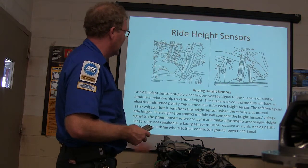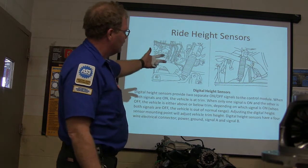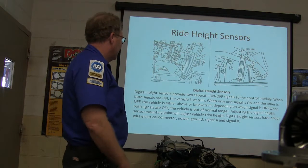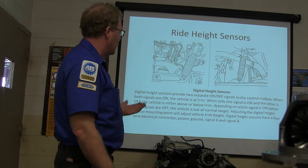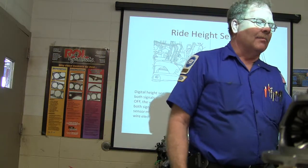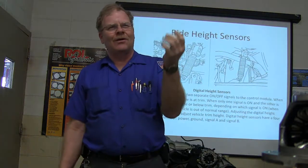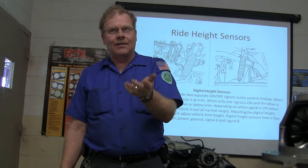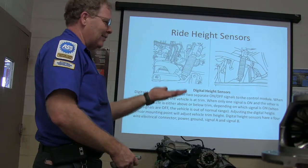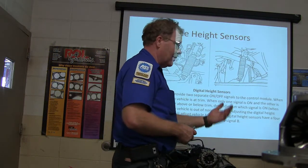Digital height sensors basically have on and off signals at various different stages within their height. Digital height sensors have a four-wire electrical connector: power, ground, signal A, and signal B. I actually created a little box when I was having to work on those things that would light up some lights — I'd hook it up and it would light up lights whenever they were going through their test procedure, and I would see if A and B lit up. I found bad parts like that by looking at my little box with the lights on it.